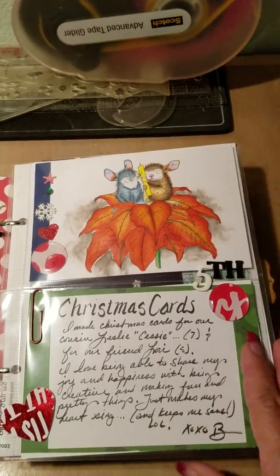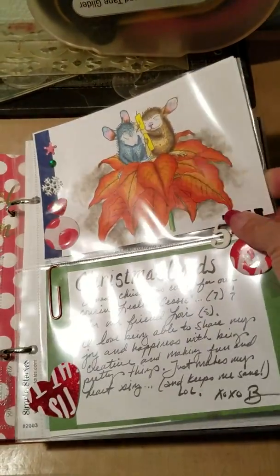I was making cards — a friend of mine needed five Christmas cards, so I made some for her and kept one for myself.